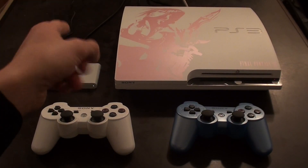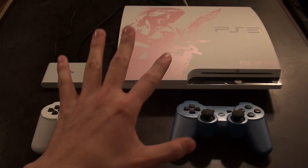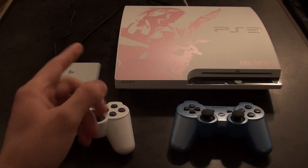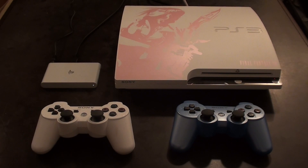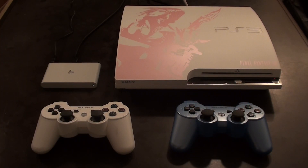So there you have it — we've hooked up our PlayStation Vita TV to our PS3 to send downloads and save data back and forth. Just remember that they both have to be on the same wired or wireless home network, and for them to send data back and forth, they both have to be signed into the same PSN network account. If they're not both signed into that account, it won't work. And that's all I have to show you.